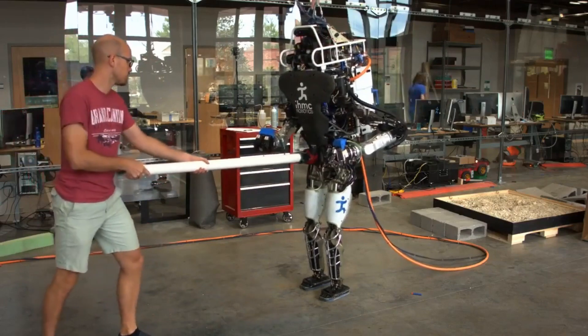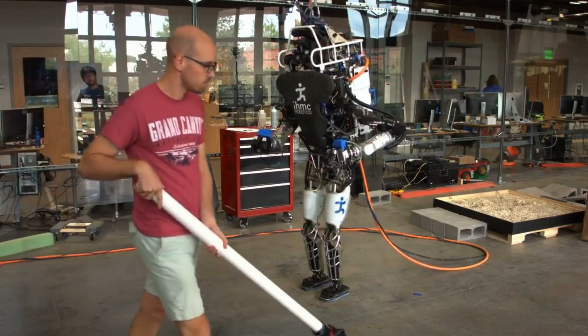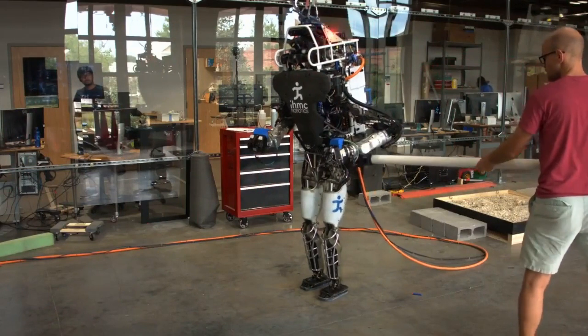Using this approach and just commanding the legs to be straight, the robot can then balance and recover from external disturbances while standing.